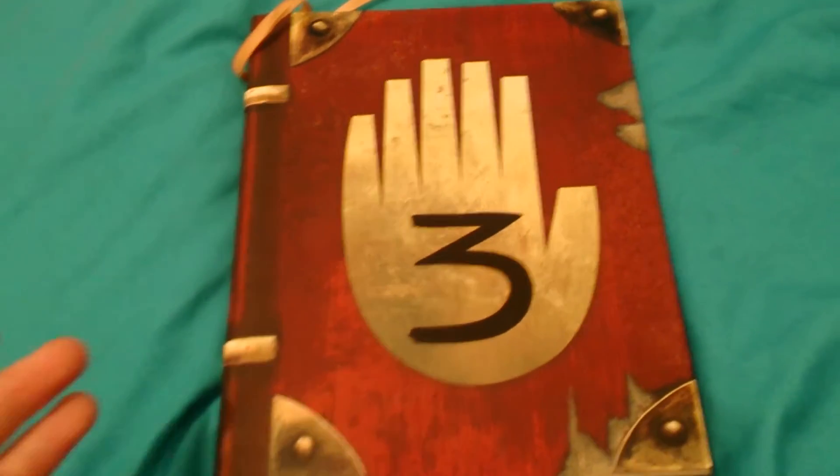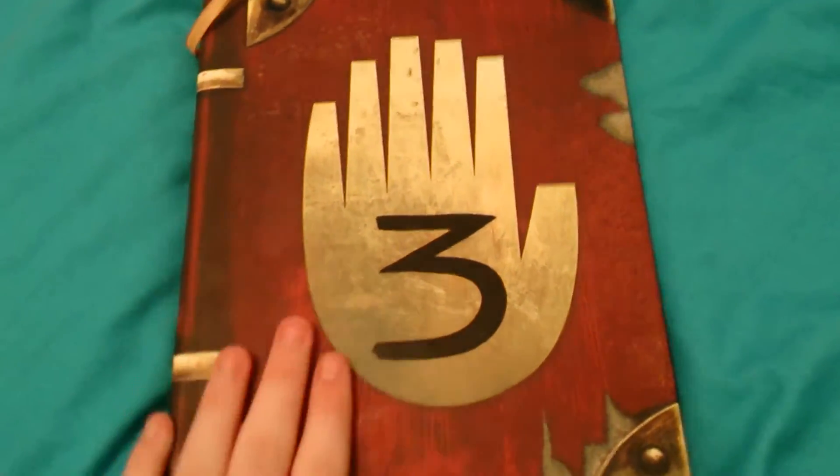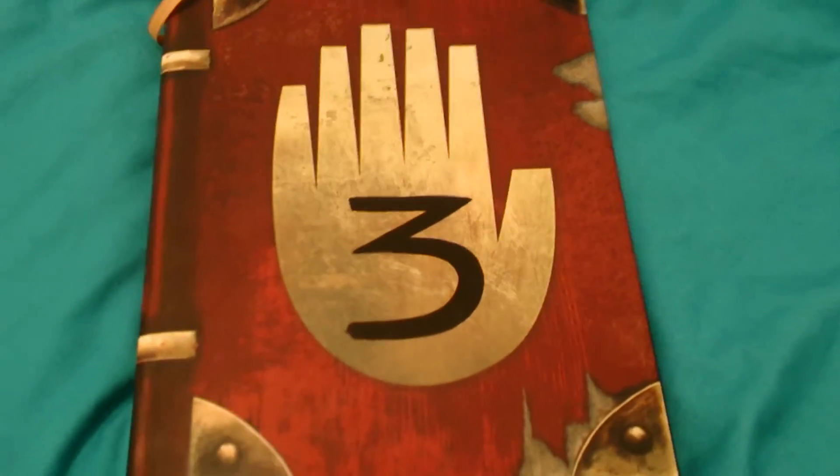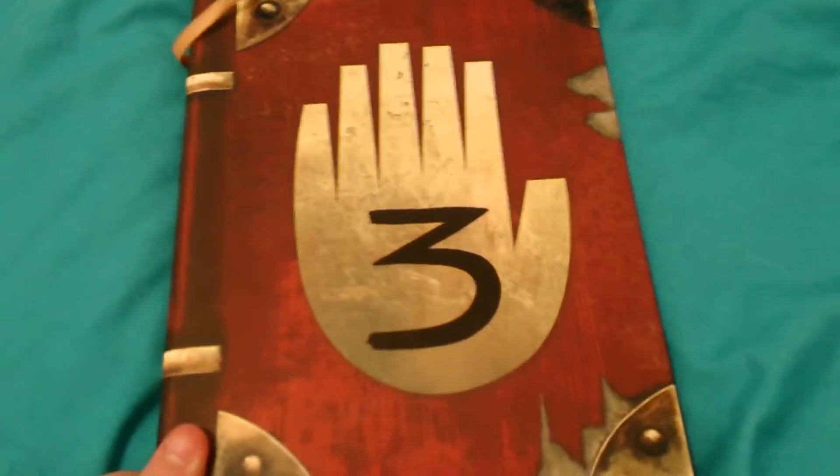Hello guys, I'm back here with the journal. Today we're going to talk about one of the more negative sides of the journal, and that is the cracking and falling apart part of the journal. Let's jump straight into this video.